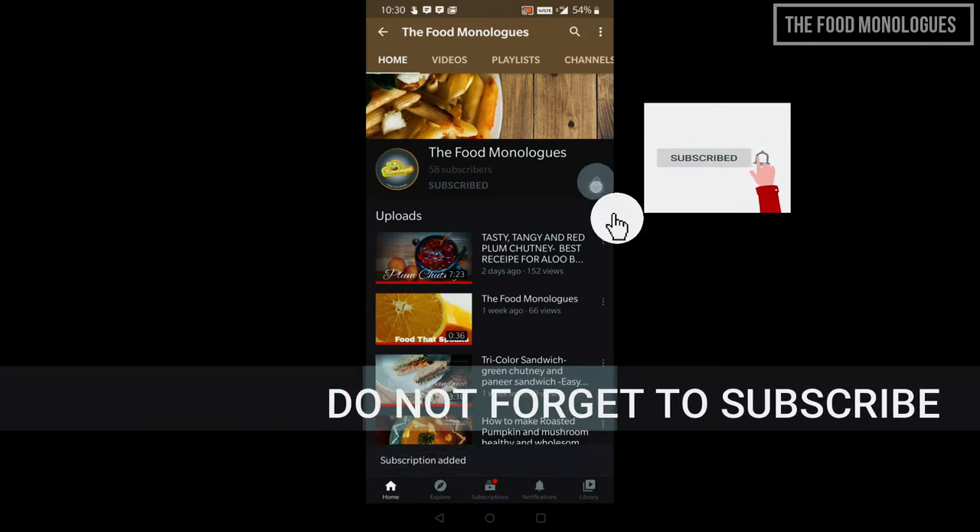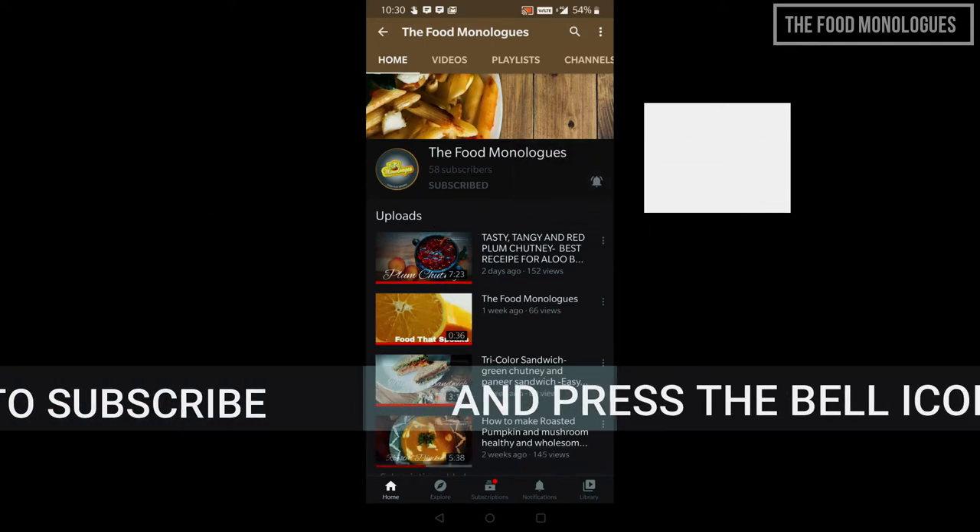Before we start, do subscribe to the Food Monologues channel if you haven't already, and hit the bell icon so that all the notifications for new recipes will reach you regularly.